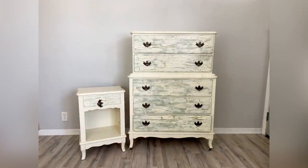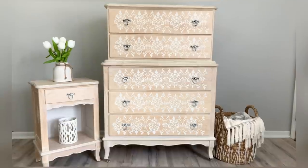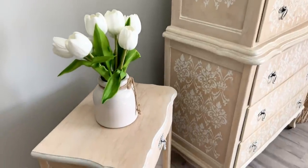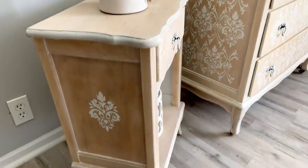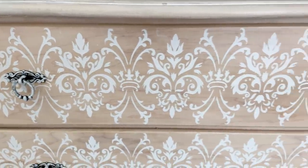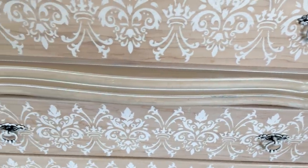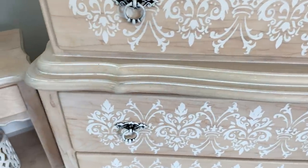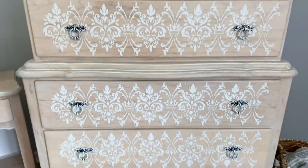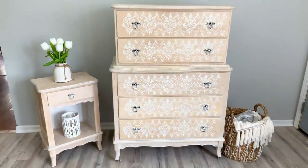Just a reminder of what it looked like before — and here's the after! If you enjoyed this video, don't forget to hit the like and subscribe buttons, and I'll see you next time.